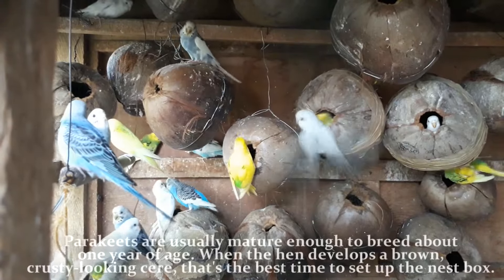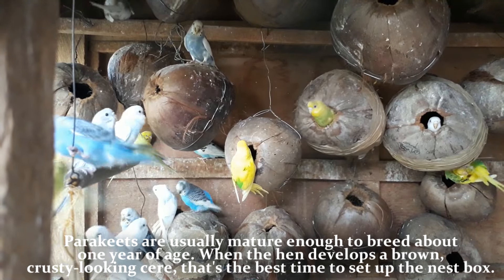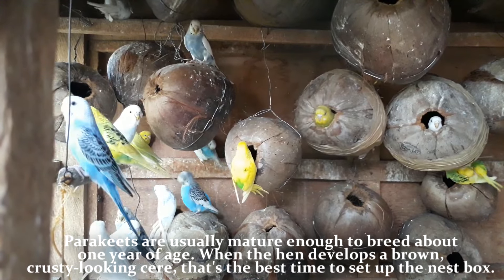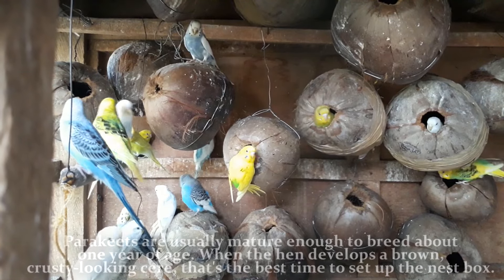Parakeets are usually mature enough to breed at about one year of age. When the hen develops a brown, crusty-looking cere, that's the best time to set up the nest box.